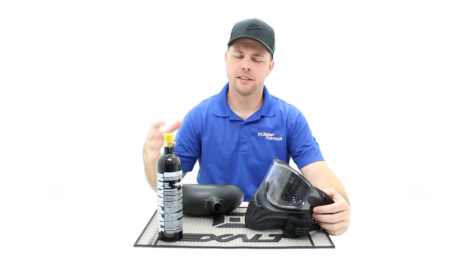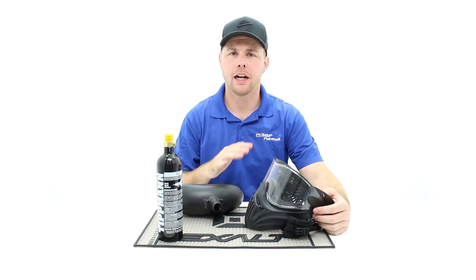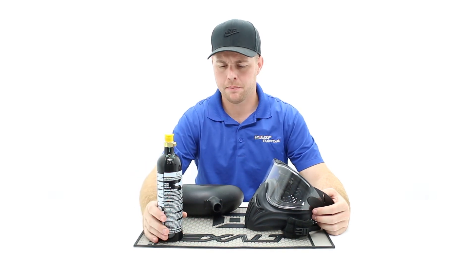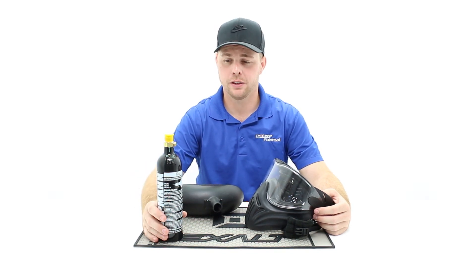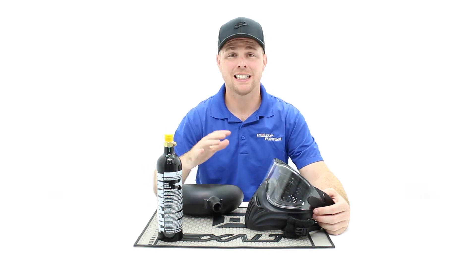Hey everyone, John here with Pro H Paintball. Today I'm going to review our entry level package. If you have a player that is just getting started into paintball and you're not really sure what to buy, or you're buying a gift for somebody that wants to get into it, these are going to be your three basic items that you need to play paintball besides the paintball gun.